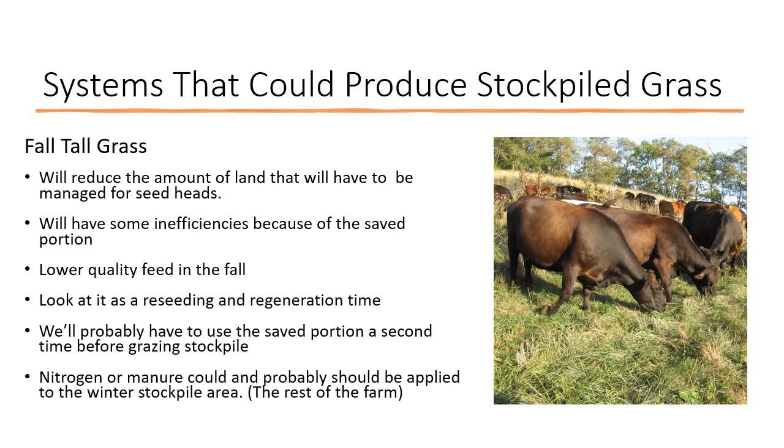We need to look at that as a reseeding and regenerative time — it's when we can add to our seed bank and grow soil organic matter in that 40 percent. Even though we're setting that aside for tall grass grazing, we'll probably have to graze it twice before getting into our stockpile grass — re-grazing the regrowth to allow the rest of the farm to stockpile. The reason I couldn't get this system to work initially was because I was trying to do it without nitrogen. I don't think this system works without the addition of some commercial nitrogen or manure applied to the rest of the farm in order to grow stockpile. We've got to overcome the inefficiencies of letting that grow tall by applying nitrogen to the rest of the growing area.